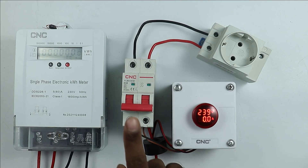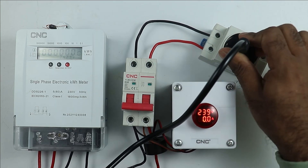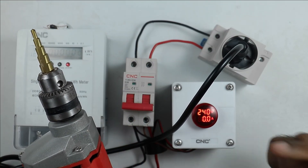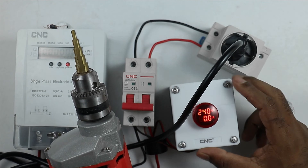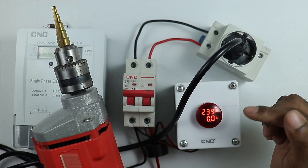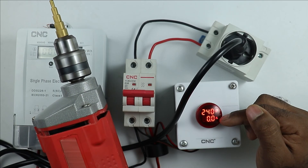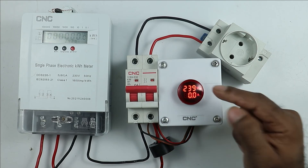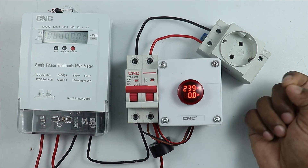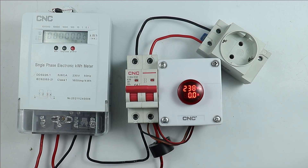To demonstrate, I am connecting a heavy load. I connected a socket to the output terminals of the MCB and am connecting a cable to this socket. I am turning on this drill machine — you can see that current is now being displayed. So I hope you understood how this digital voltmeter-ammeter is connected with the energy meter to check how much voltage is coming and how much current is flowing in our home.